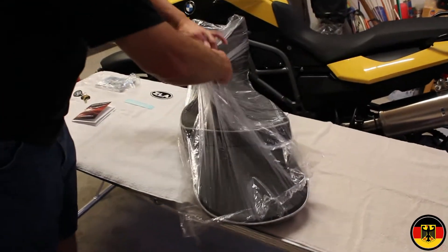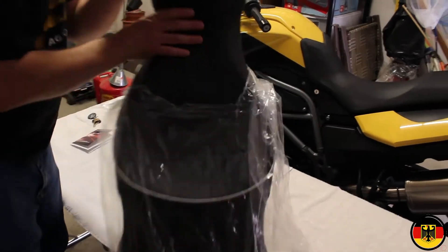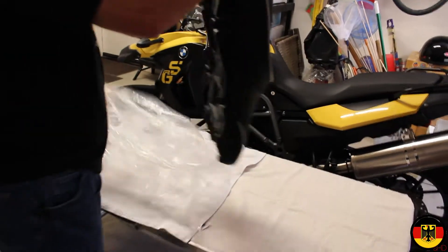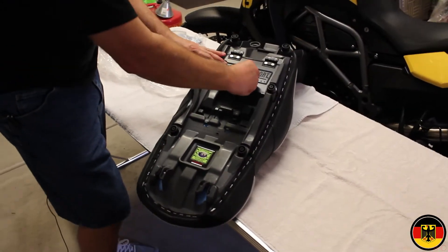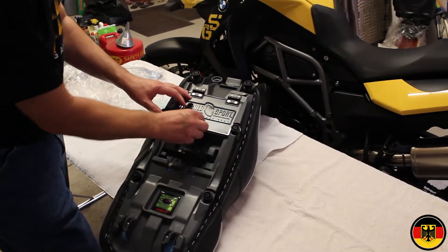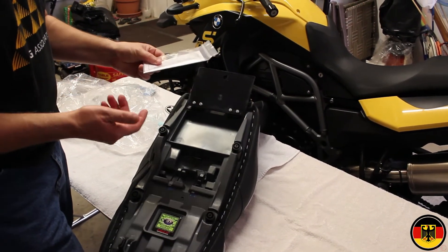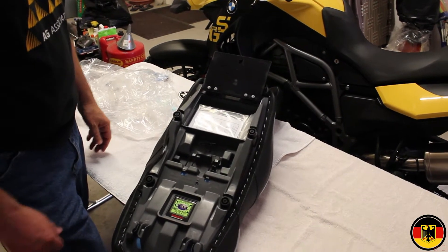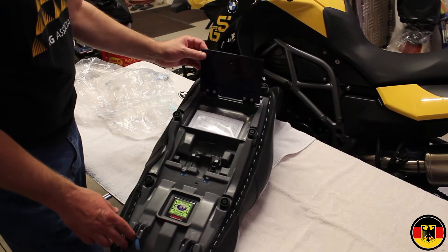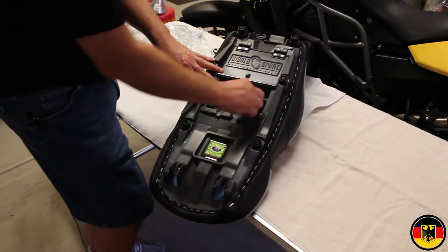I want to go ahead and rip this open — I've been excitedly waiting for this seat to come. I want to flip it over. One of the reasons I chose this seat was because it has a compartment under here for your owner's manual. It also has a compartment set up for all the tools.